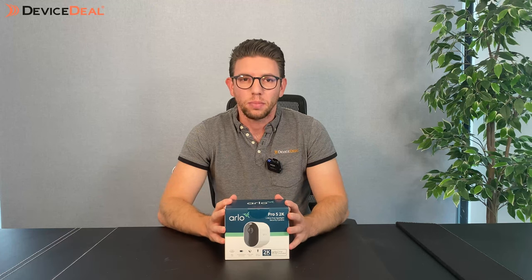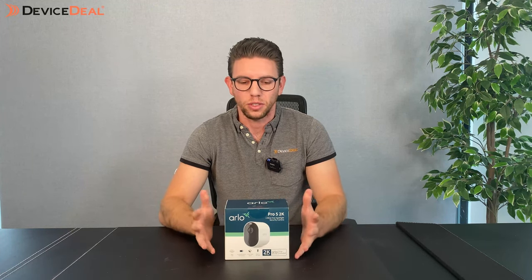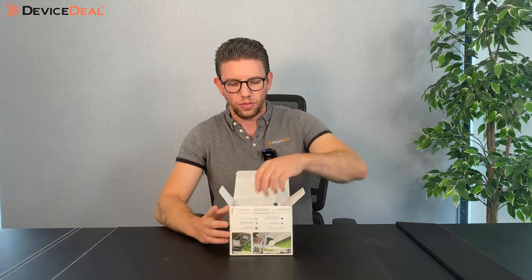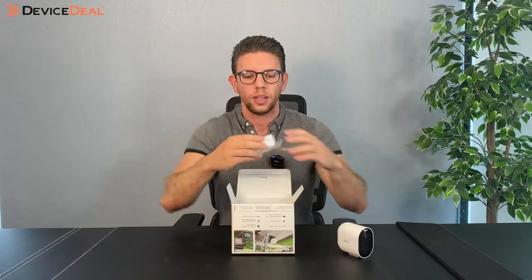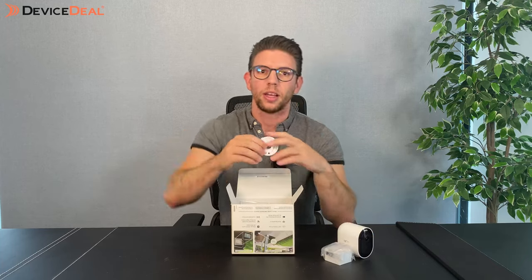So we're going to show you what's inside the box now. We did open it up a little bit earlier just to have a look ourselves, but we've placed it back in to show you guys what it looks like. From the opening you will find of course the camera itself with the housing already on, the rechargeable battery, and a mount.